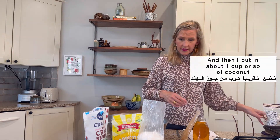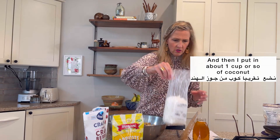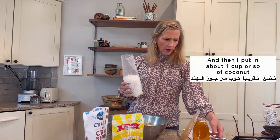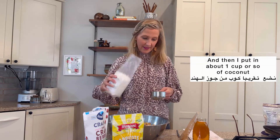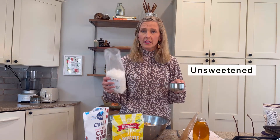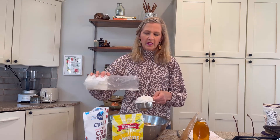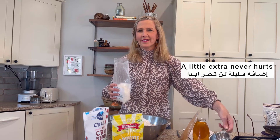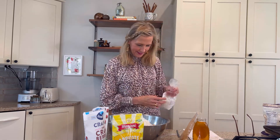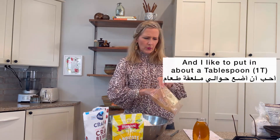And then I put in about one cup or so of coconut — coconut flakes. I think these are unsweetened, so no sugar, la sukkar. A little extra never hurts. Cinnamon — and I like to put in about one tablespoon of cinnamon.